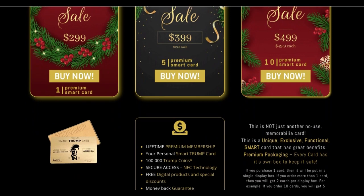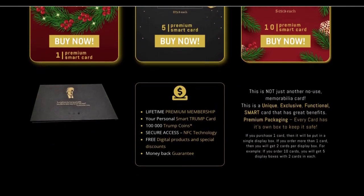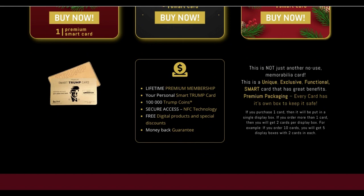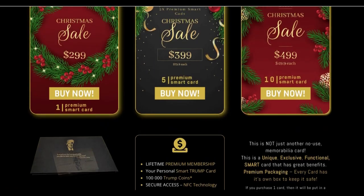The Smart Trump Card functions similarly to a regular credit card, but it also includes some unique benefits. For example, every time you use the card you earn points that can be exchanged for exclusive merchandise. Other advantages include the lifetime premium membership, 100,000 Trump Coins, free digital products, and special discounts.